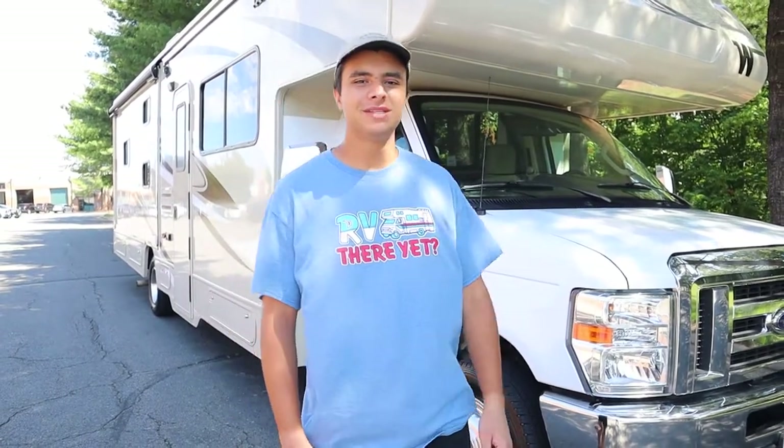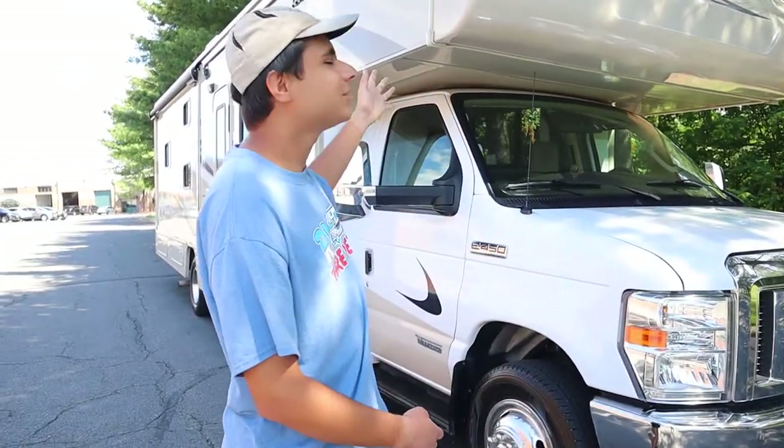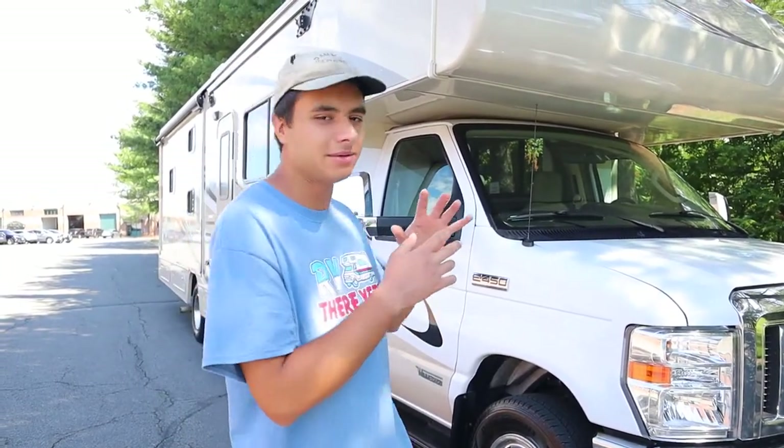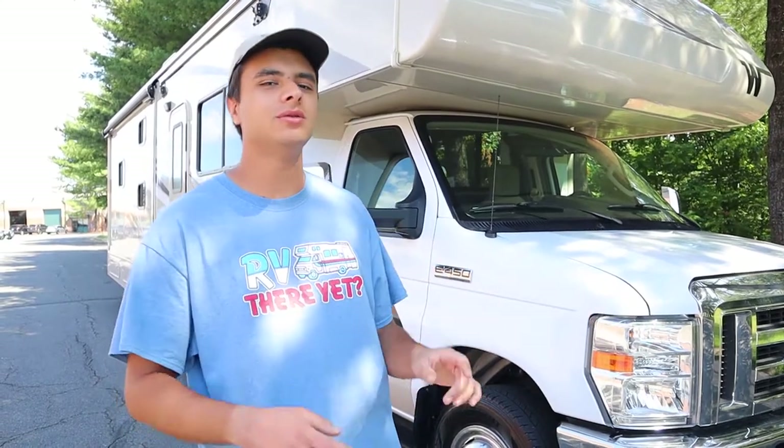Hello, I'm Dan from Ace RV Rentals & Sales. Today we're going to be taking a look at this 2020 Winnebago Mini Winnie 31H. I'm going to be showing you the outside, the inside, everything in between, so you'll be all prepared and set when you come to rent from us.